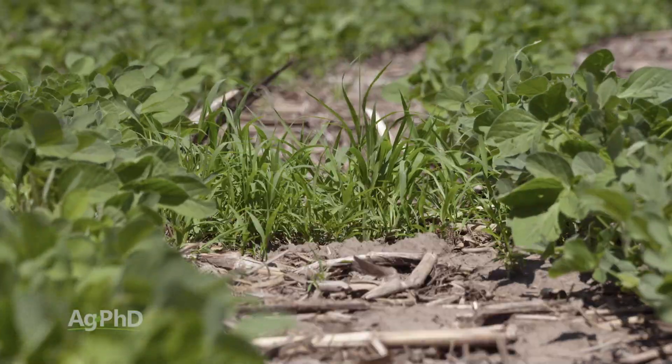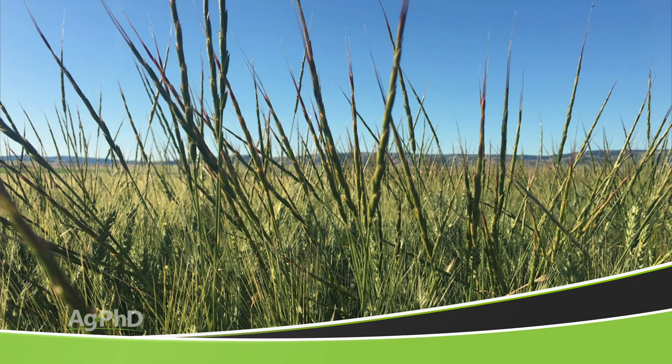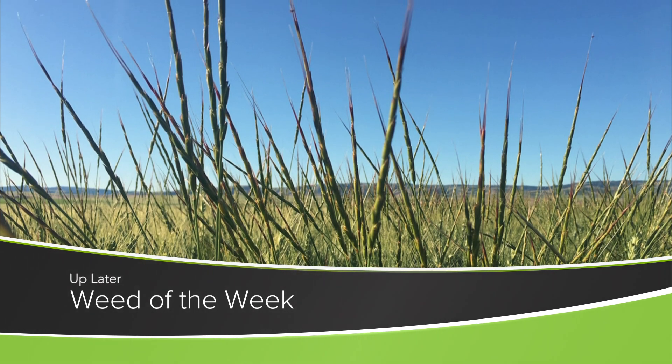Whether it's a broadleaf weed or a grass weed, we need to get weeds under control if we want our crop to be successful out in a field. And one of those weeds that we'll be addressing today is our Weed of the Week — can you identify this week's weed?